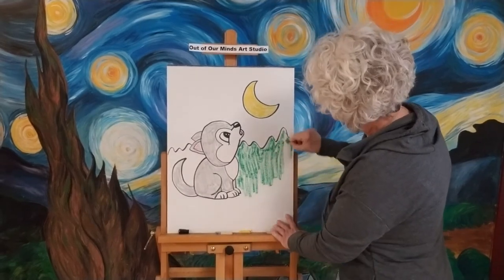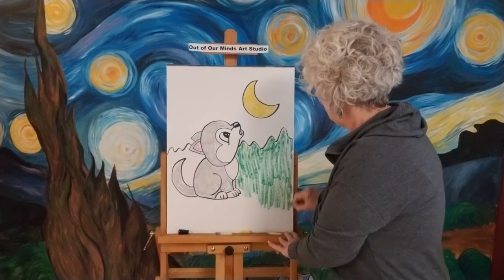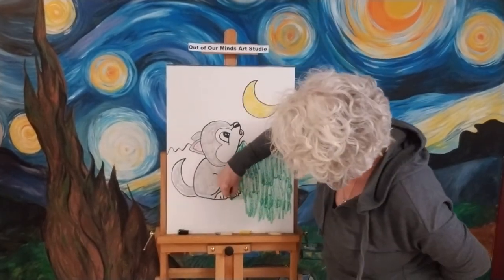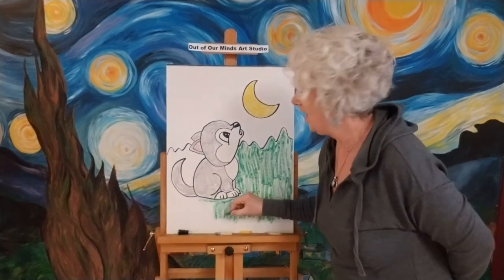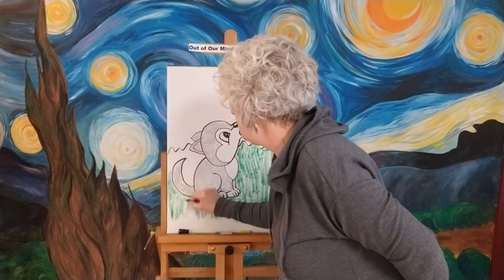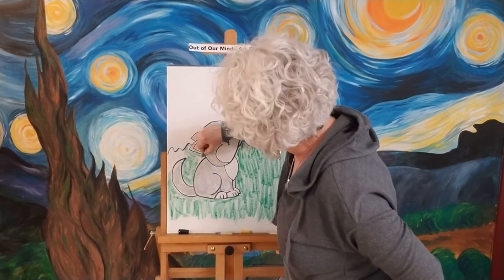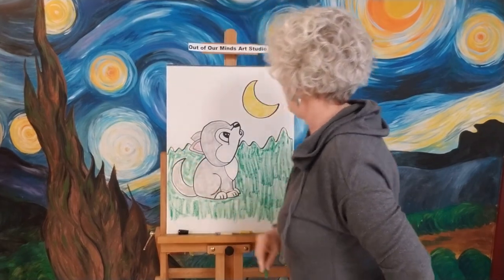A couple of boys sent me pictures of their Batman and Superman drawings. They did their own backgrounds — it was really cool. They put a moon behind Superman and drew a bunch of buildings like a city. I thought it was awesome that they used their imagination and added more to the picture. I give you the basics of how to draw, and it's always great when you add your own stuff. The more you draw and practice, the better you get.